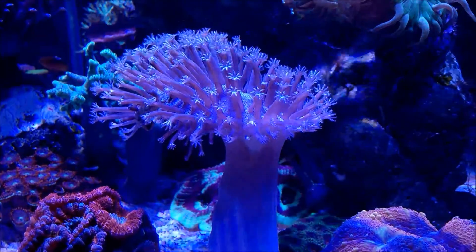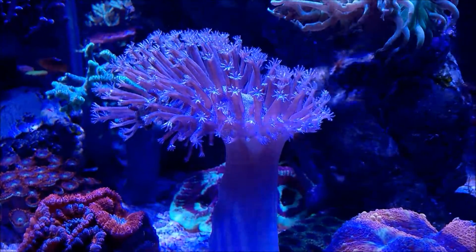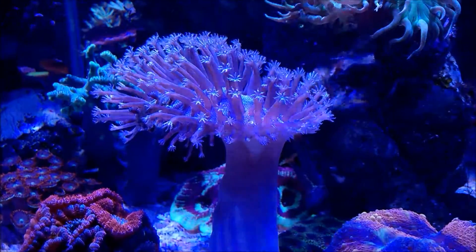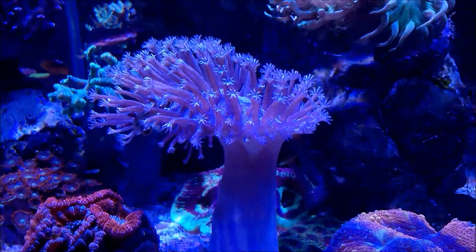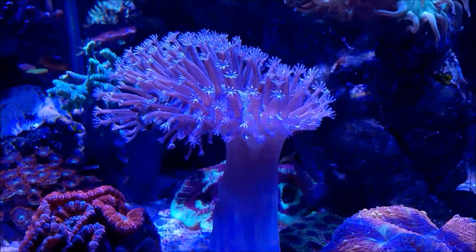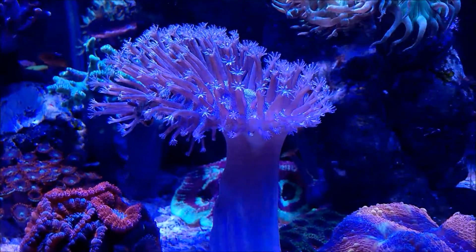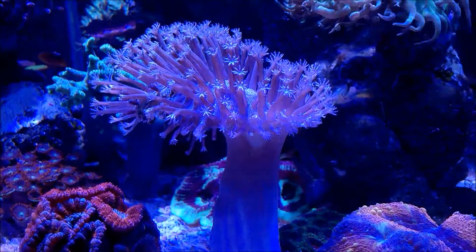As you will see, that cellophane, shall we call it, will go away. This coral I've had already for about a month and it's doing very, very well. The only thing that happened is I had to move it around because this coral does expand pretty, pretty big.